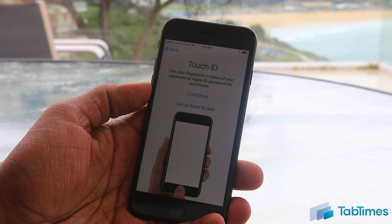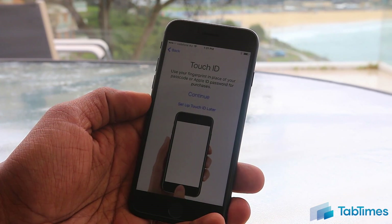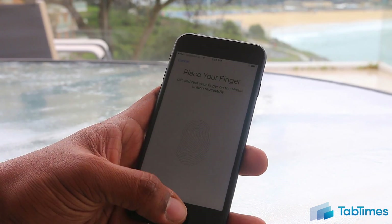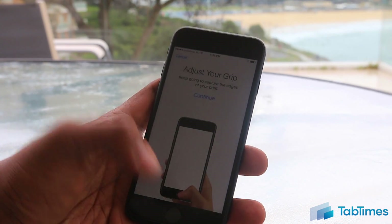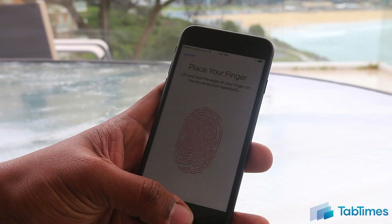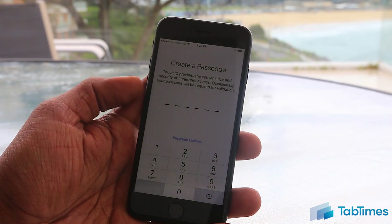Once you've enabled location services, it will ask you about Touch ID. Touch ID is Apple's fingerprint sensor built into the home button, and if you want to use it for security or even Apple Pay for payments, you'll need to enable it. Press continue and then press and remove your finger repeatedly from the home button. Once you've done the initial scan, it's going to ask you to adjust your grip so it can capture the edges of your thumbprint. You can choose any finger — in this case I've chosen my left thumb. Press continue again and Touch ID is enabled.